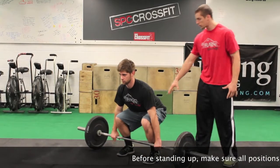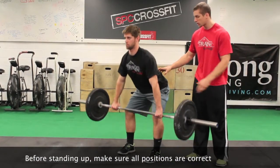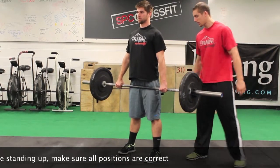When we stand up we're going to push our butt back and push our knees out. Go ahead Brandon, stand nice and slow, keeping the bar nice and close to us the whole time.